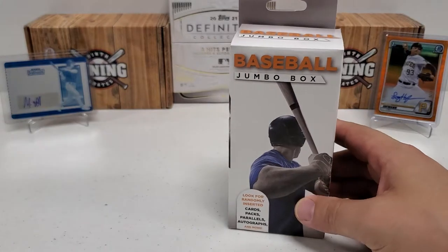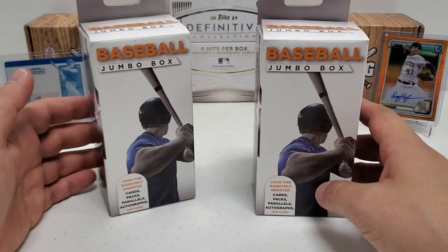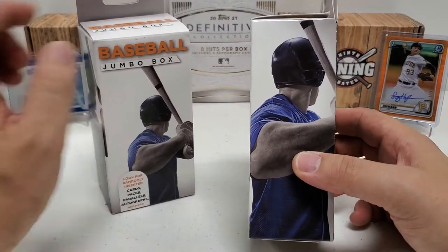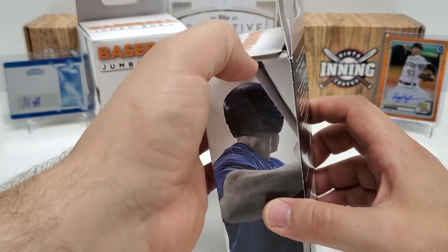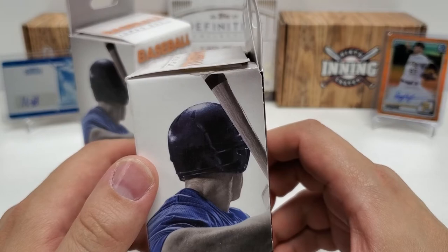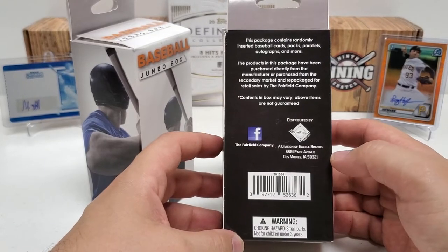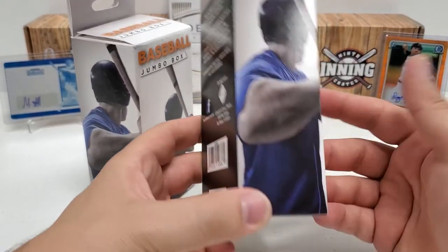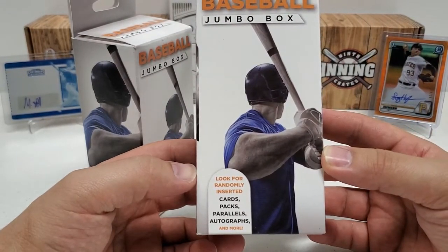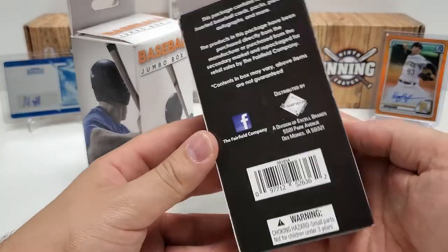So we got not one, but two of these baseball jumbo boxes. Believe it or not, this was like $4.99 or even $3.99 for this. The price wasn't high. But working on like a lot of glue there — I just noticed. I did not even notice that the entire time while I had these. Somebody probably broke it open and resealed it again. But this is from the Fairfield Company, and the price point was okay with me. Look for randomly inserted cards, packs, parallels, autographs, and more. They don't really tell you much else of anything.